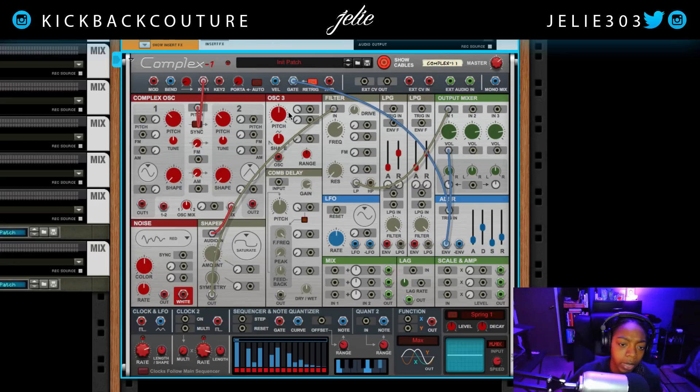I do want to add in a third oscillator though. I'm going to use oscillator three here and connect this pitch up to key one so it's key tracked. Then I'm going to take this output — oscillator two — and put it into the mix area. Before I finish that, I'm going to take the signal that was going into the shaper...